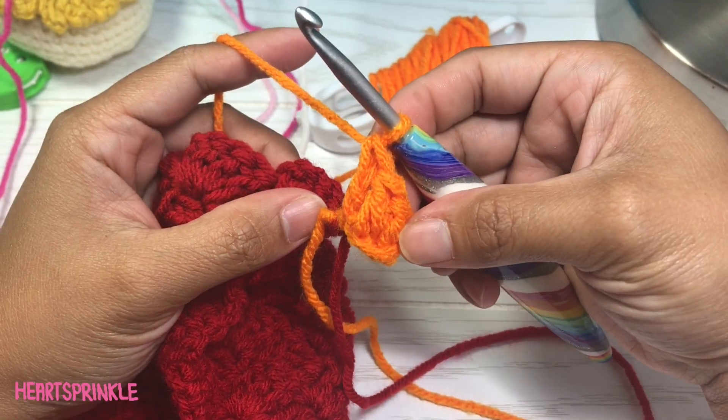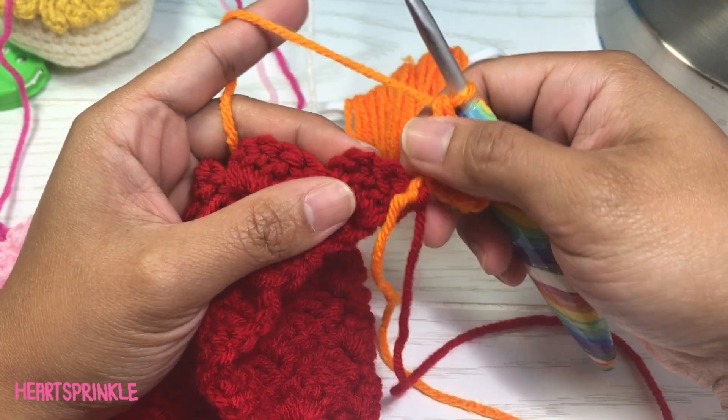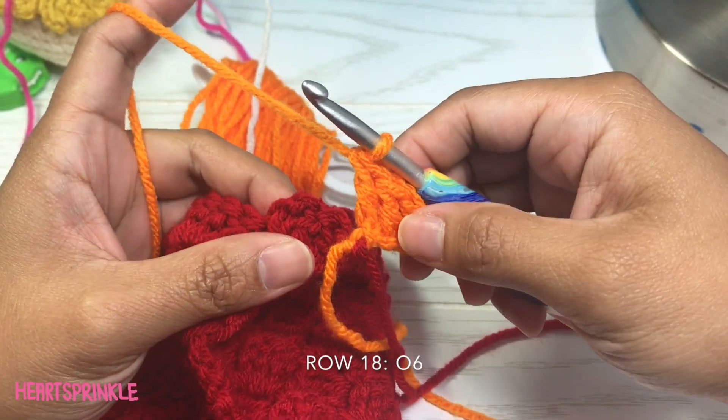I'm going to leave my tails because I like to sew them in to secure them more, but you're more than welcome to just crochet over it. For row 18, you need six orange.